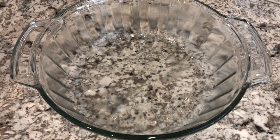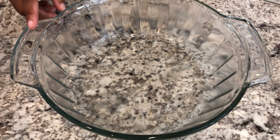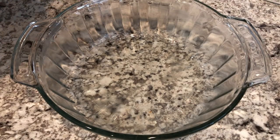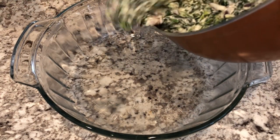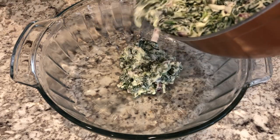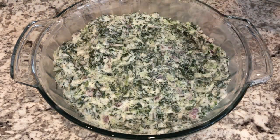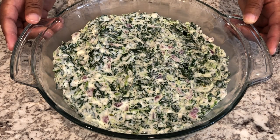I've got everything all mixed up. I have a buttered two-quart casserole dish, and I'm going to put the mixture into the casserole dish. By the way, I do have my oven preheated to 350 degrees. So I am going to pop this in the oven for about half an hour.